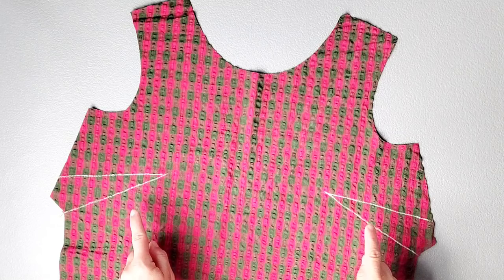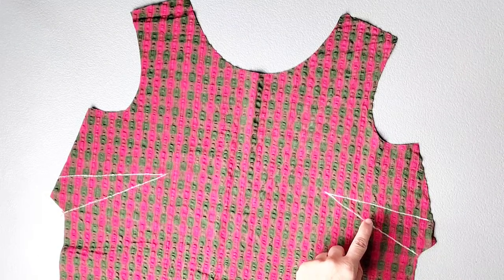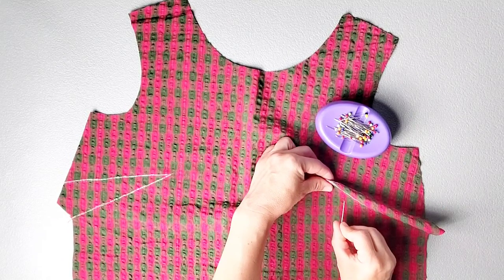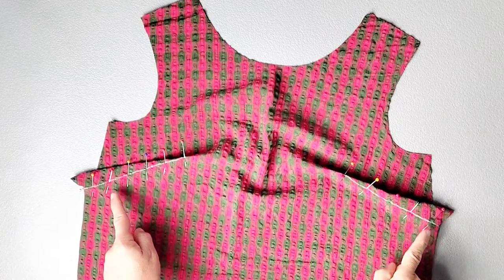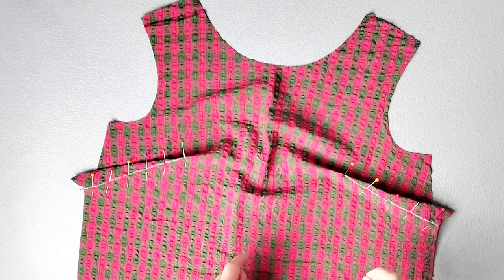I've transferred my darts onto the wrong side of my front piece and now I'm ready to pin them in place. Fold the dart in half and pin through one dart leg and out the other. Do that for both darts. Now sew your darts from the outer edge to the point, leaving thread tails at the point so that you can tie them in knots.